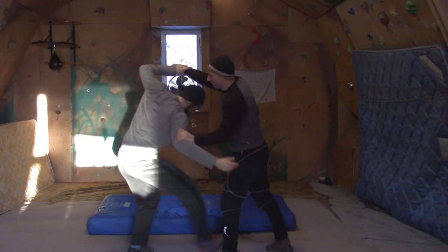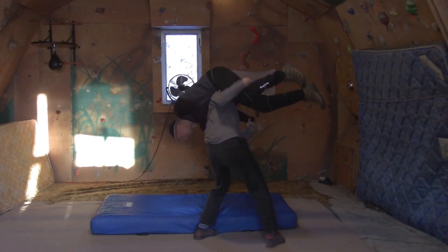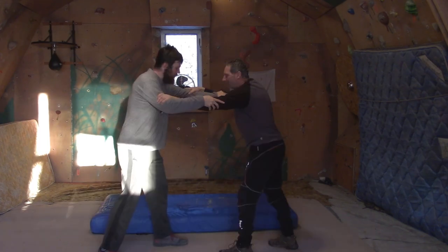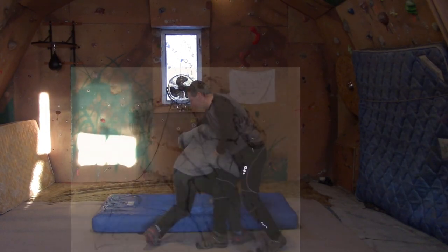In the clinch, we grab their wrist and step under their arm. Then we bend our knees, keeping our back straight, and grab whichever leg at the thigh, pulling their arm over our shoulder and pushing their leg up so we can bring them onto our back.